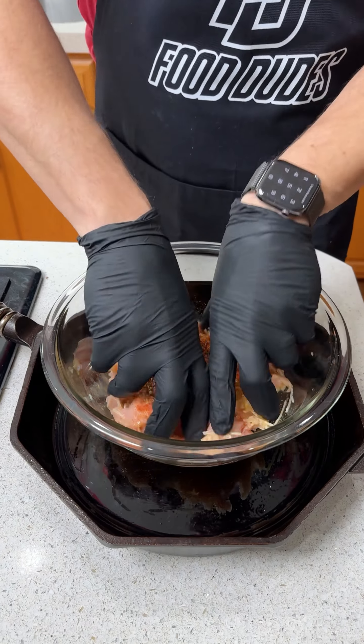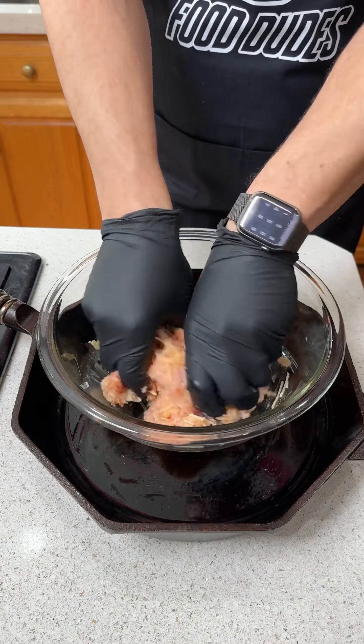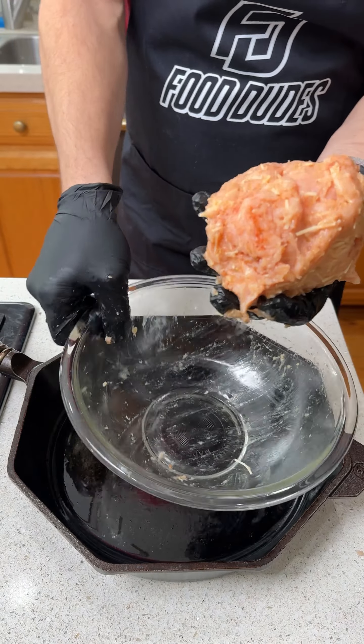This stuff is so good. Get back in there with your hands — it is so much easier to do it with your hands and it's fun too. I just like that cold turkey on my hands, just feels super cool. Look at that, you guys — we got our salmonella snowball.